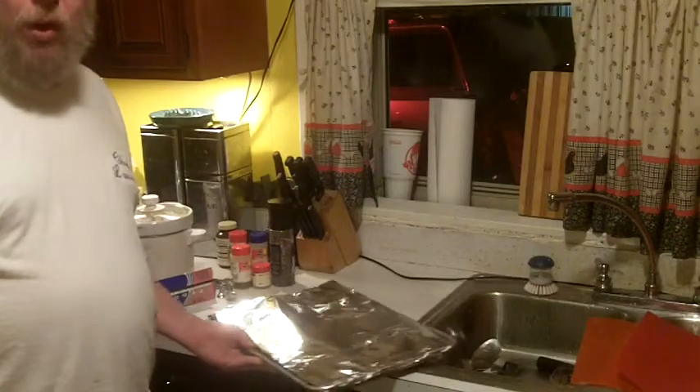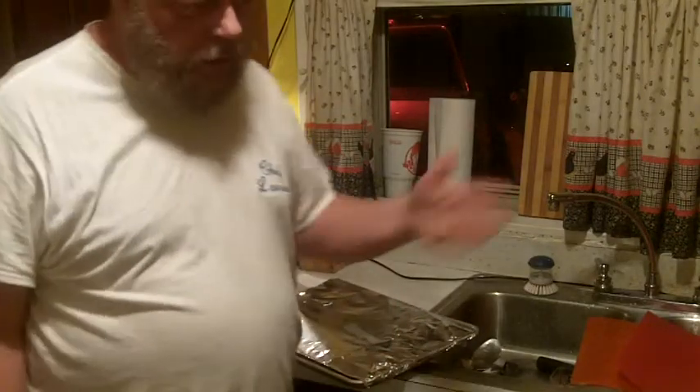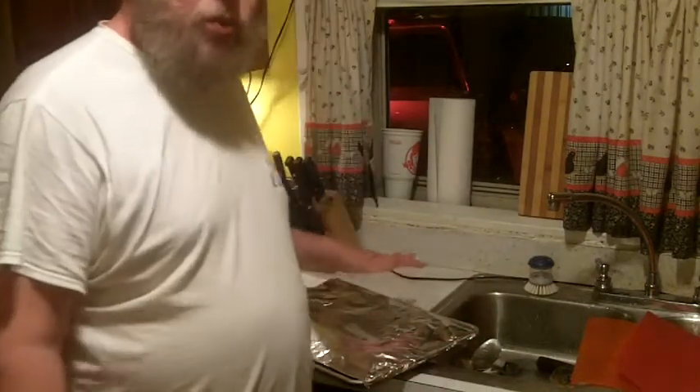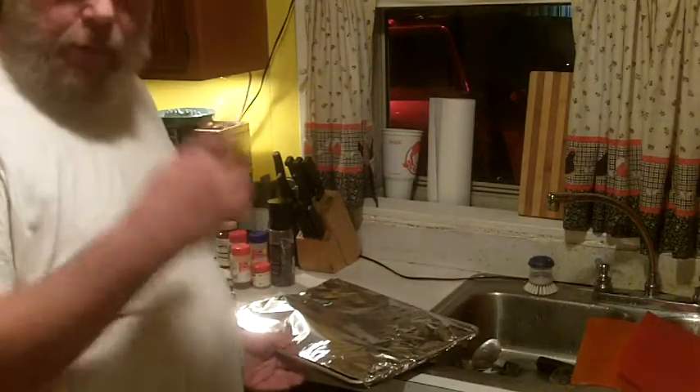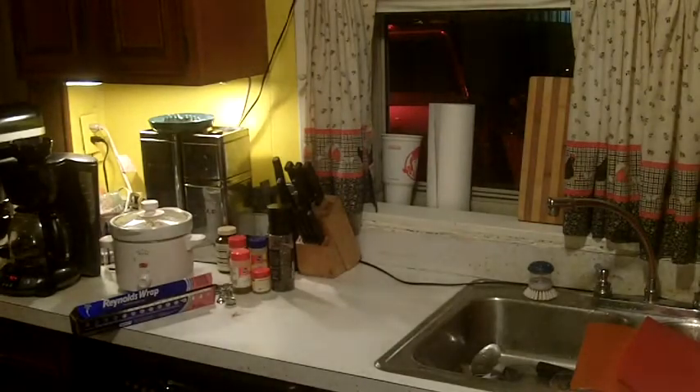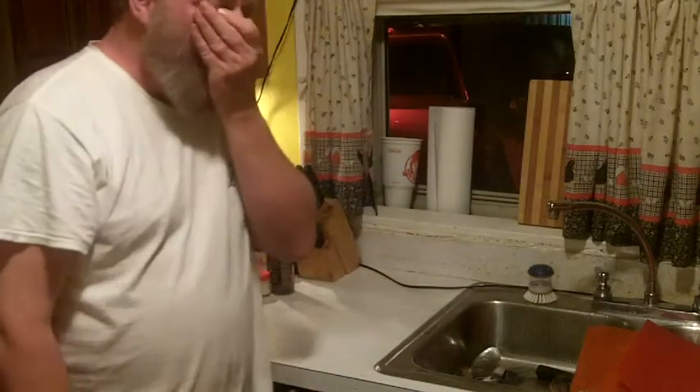Once you put this in the oven there's no peeking. Every time you open the oven door, the heat escapes, and once you close the door you've got to give it 10 minutes just to get back up to the set temperature. This is one of those you don't peek at. Going in the oven at 325 for three hours and fifteen minutes. It's a meal even a single man can afford. This is Cooking on the Fly from Sofa King Productions.